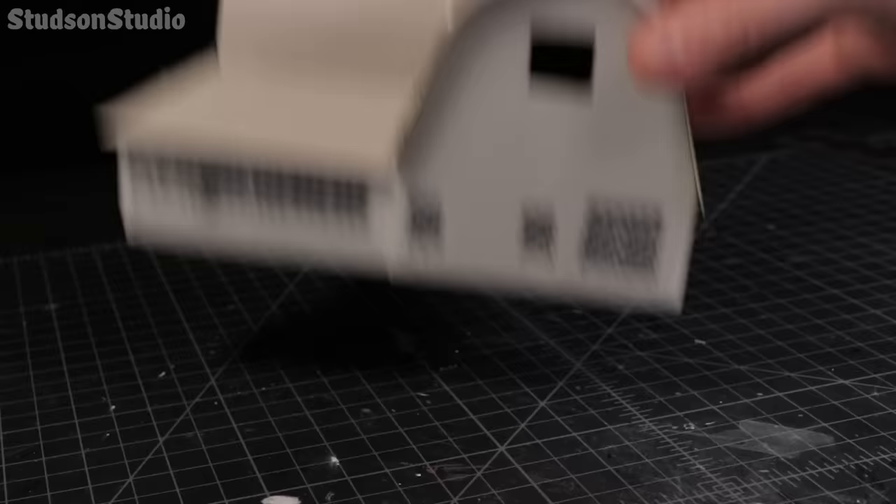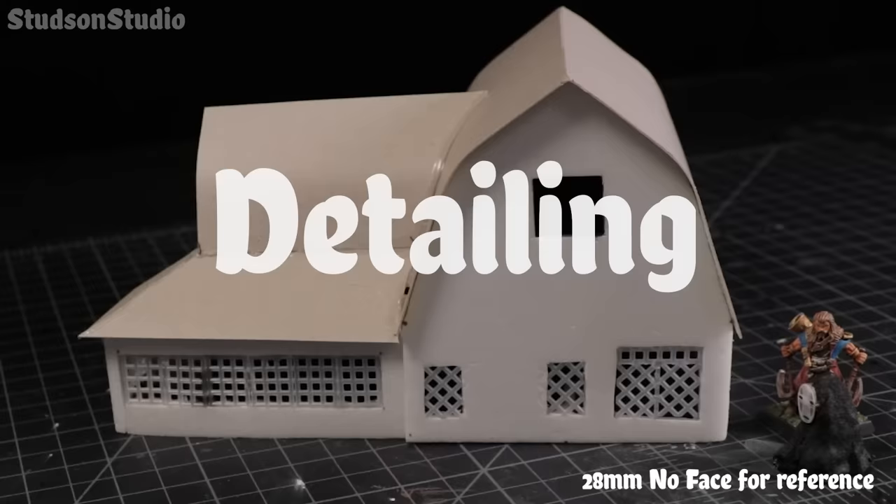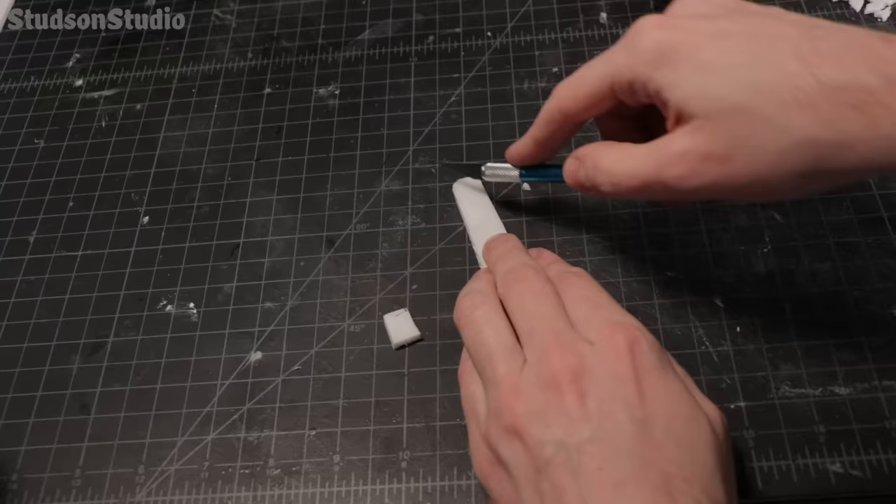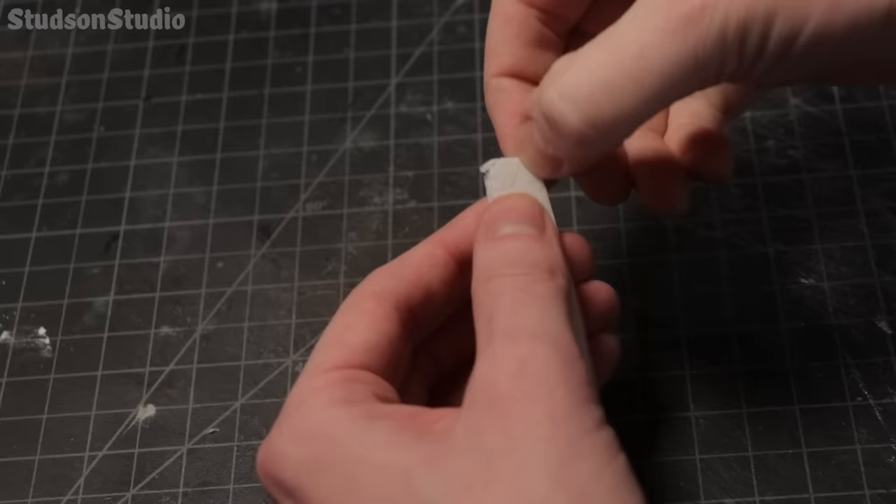Since I'm building this to be 28 millimeter scale, I wish it was a little bit taller. Perfect — we've gained some height but at what cost? This edge needs to be cleaned up so I'm going to build a little stone foundation using ripped up chunks of foam board. The movie version doesn't actually have a stone foundation so please don't tell Miyazaki.